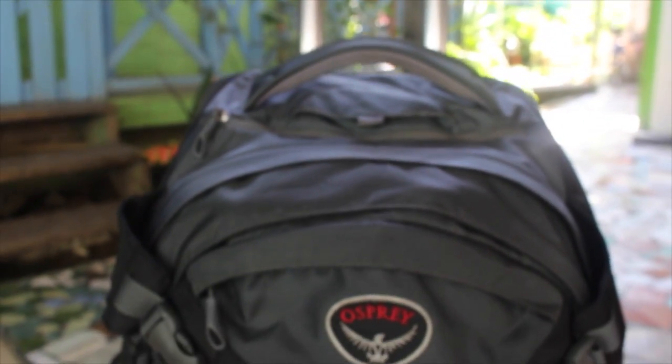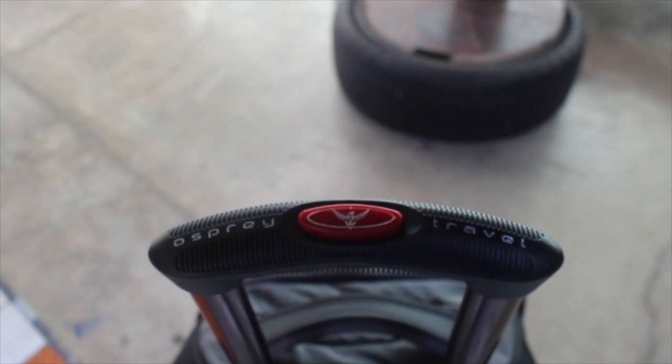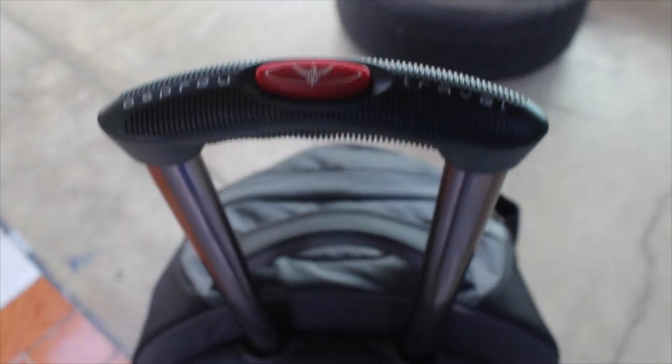As a solo traveler I really like how understated this bag is. The black and gray color scheme is nice, and the logos while prominent are not flashy. It has a very sturdy build and comes with a lifetime warranty.